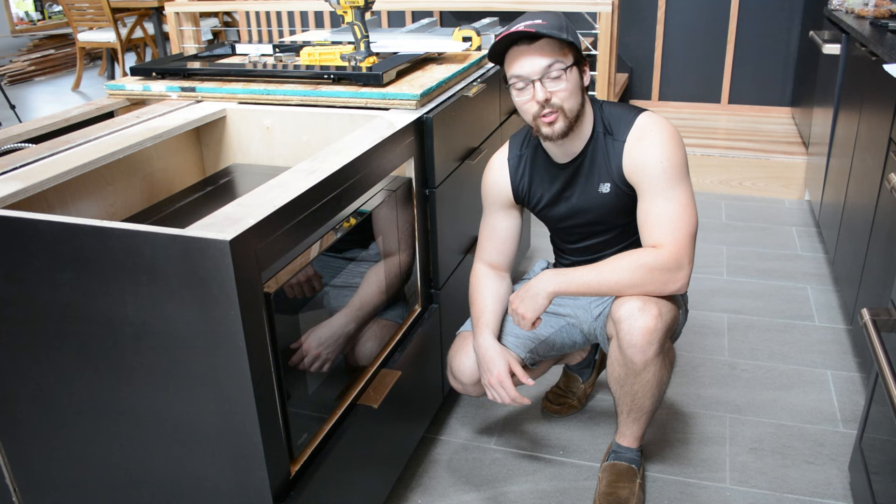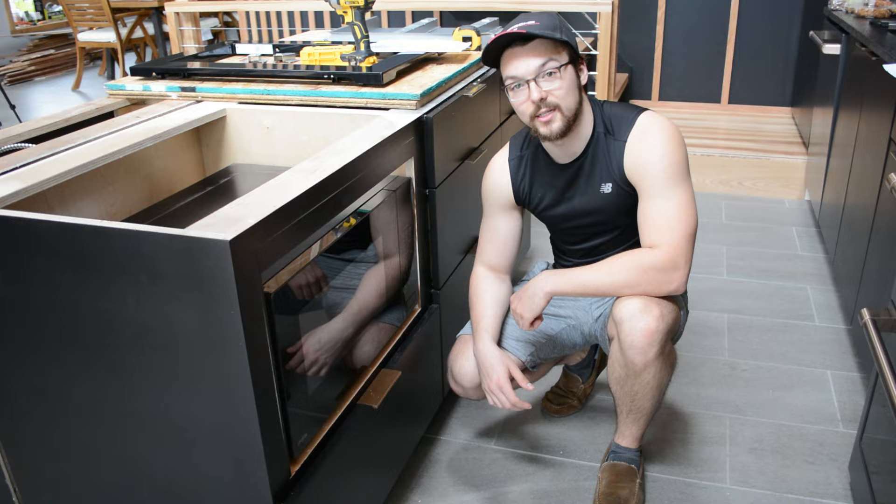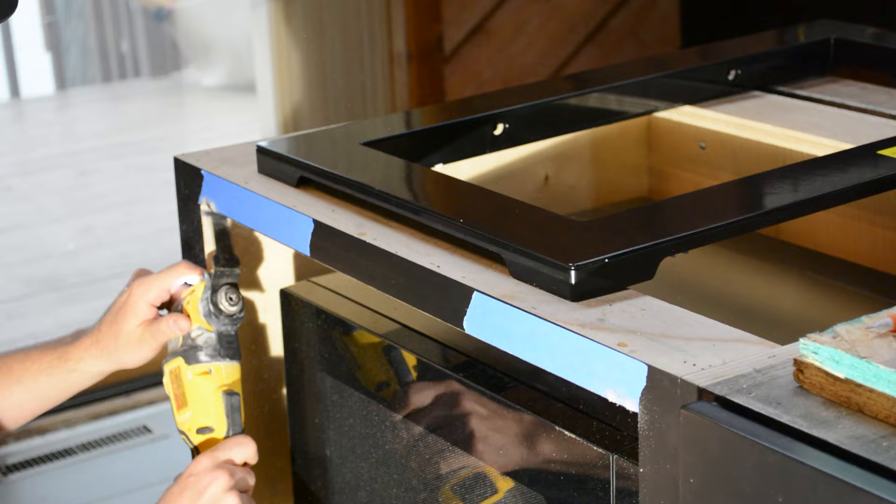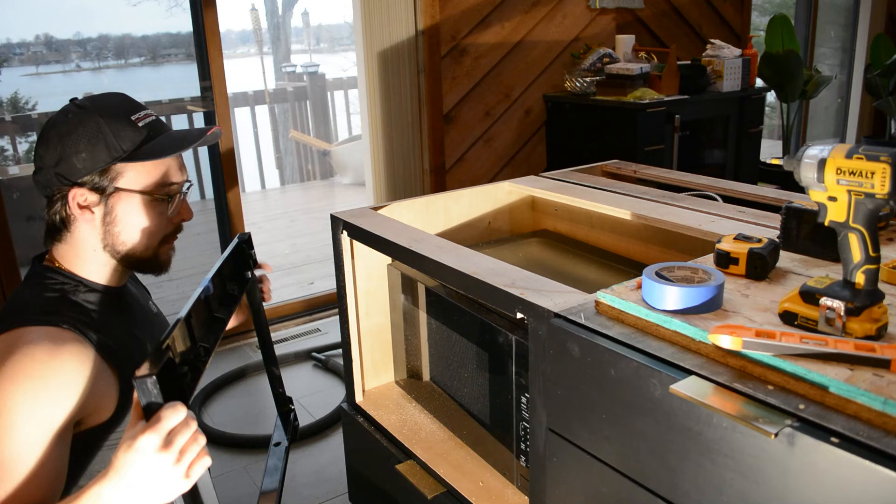As you can see, I've done that here, but that was actually for the incorrect trim kit — we ordered the wrong one. Now we have the correct one, so I can take this back out, and the original hole size is actually correct. The specific dimensions for the opening will vary from microwave to microwave. If it needs to be smaller, you can add trim pieces as I did here, or if you need to make it bigger, you can use an oscillating tool to notch it out.